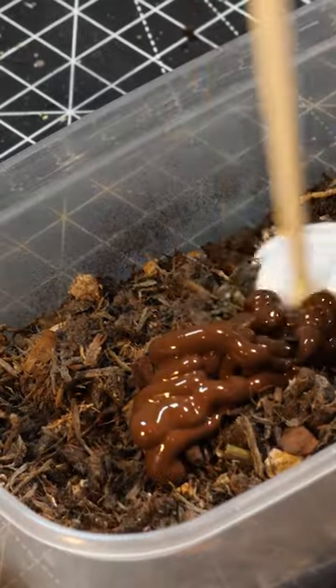Milliput, XPS foam and resin rocks make a great base. Not as great as my lunch though, as I fry up some dirt and add some chocolate sauce and mayonnaise too.